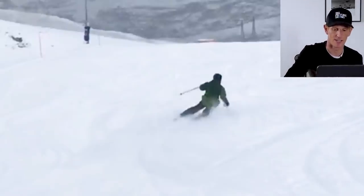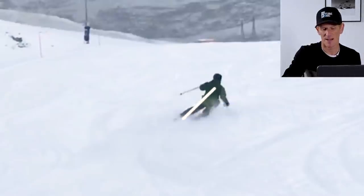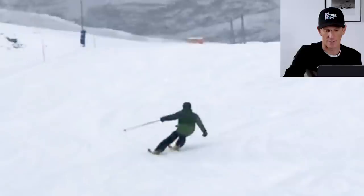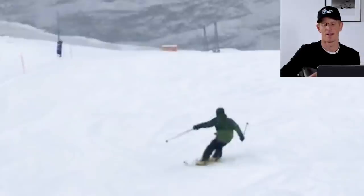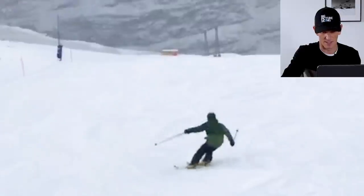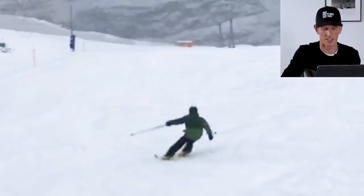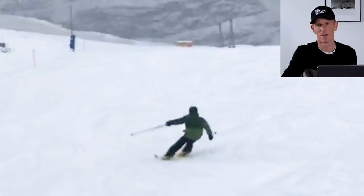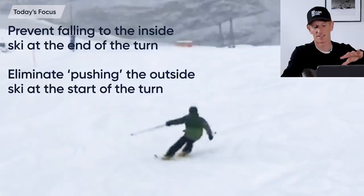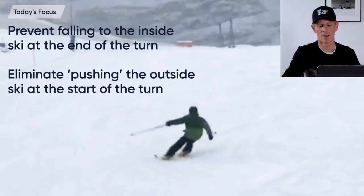At this advanced level, as you start to try and increase that edge angle further past about 45 degrees, it gets quite tricky to stay with your outside ski. The next thing I want to point out is a little bit earlier in the turn — what he's doing with his outside arm. There's this reaching kind of look to it, reaching towards the outside foot, and almost like he's pressing or stretching his outside leg out to the point where he's losing an athletic position and stance.